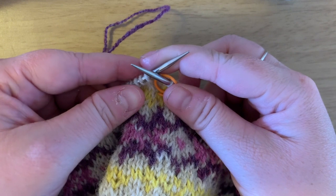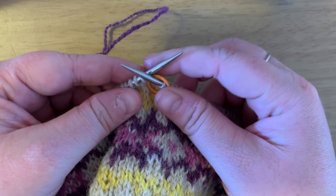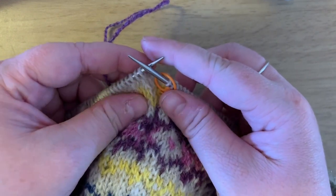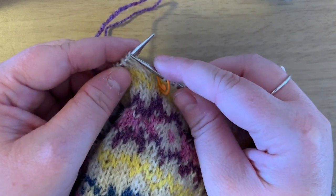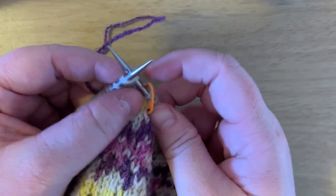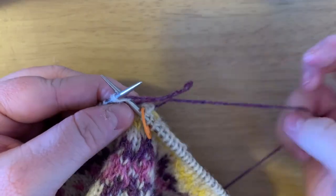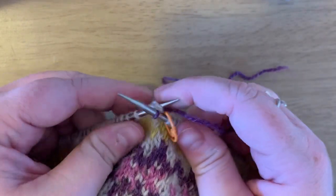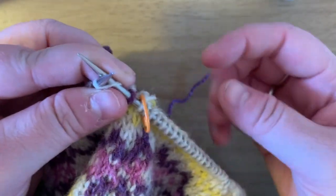I am ready to start chart C. It's a little tricky because it starts off right away with a knit two together in a different color than your main color, which is doubly tricky, but it's not that bad. We are going to knit two together by taking these two stitches right here and knitting them together. I like to start by getting my needle in there and then attaching my purple yarn. I'm going to get my fingers situated and knit.